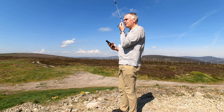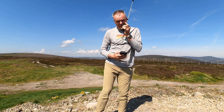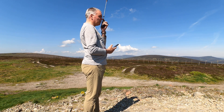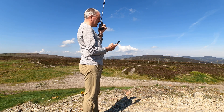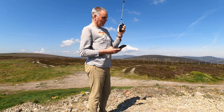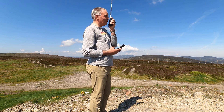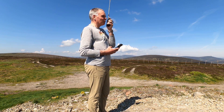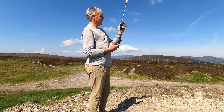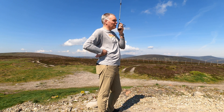CQ CQ CQ, CQ CQ CQ — MM0EFI portable, good morning from Cairn a'Mhunaidh. Shall we QSY 550? MM0EFI portable, any calls on 550?